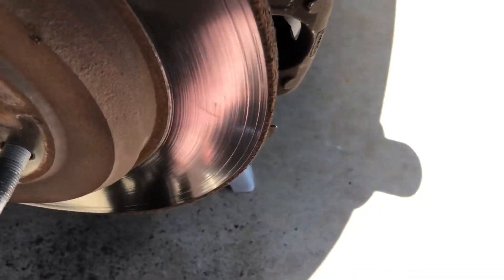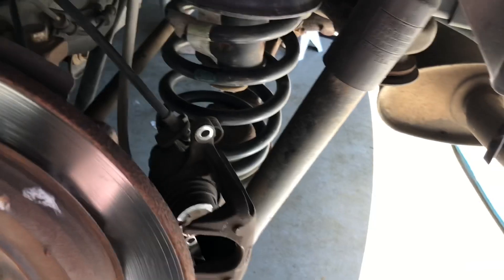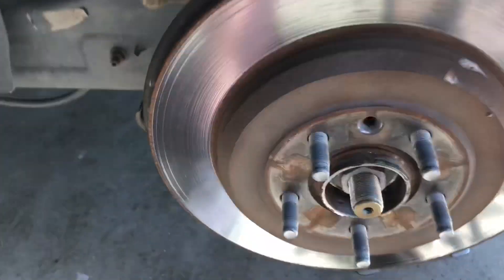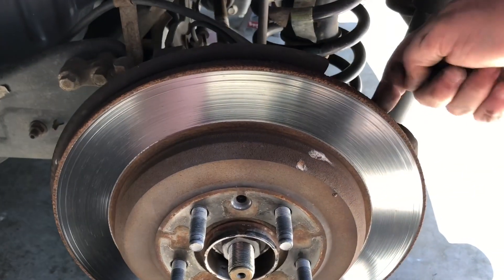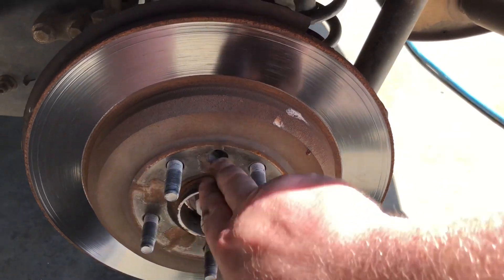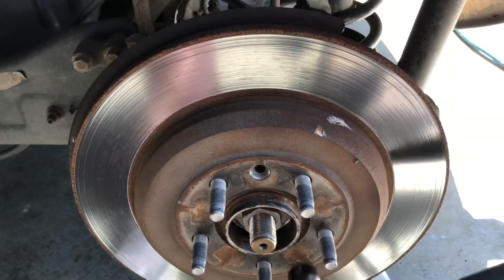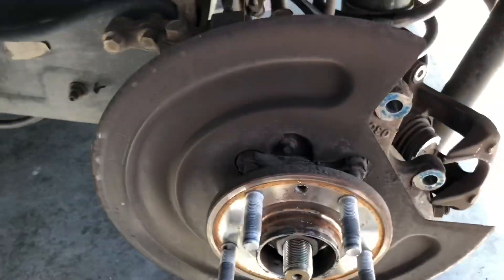I got the bracket off — came off really easy, no problem taking out those gigantic bolts. I whacked the rotor a couple of times with a hammer. Do not hit it on the face or on the backside — you'll mess it up. What you can do is just smack it lightly in between the studs. You don't even have to hit it that hard — just a couple of taps and you can see it's loose, then it just slides off.